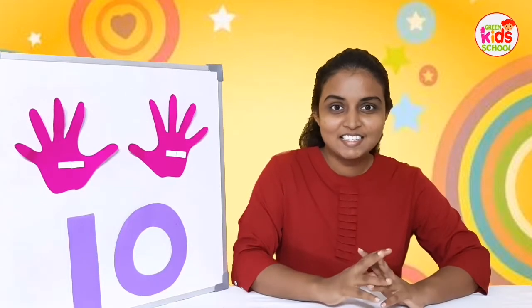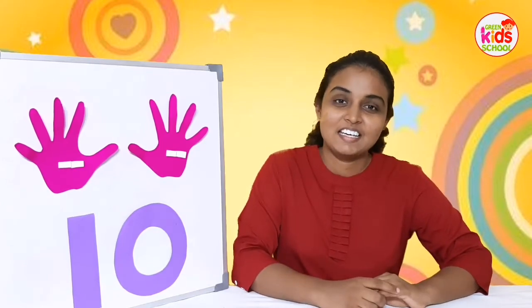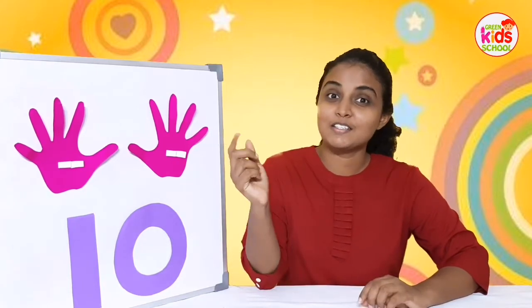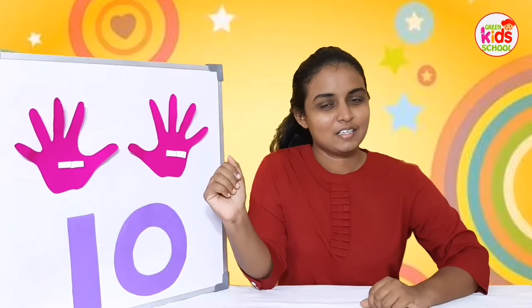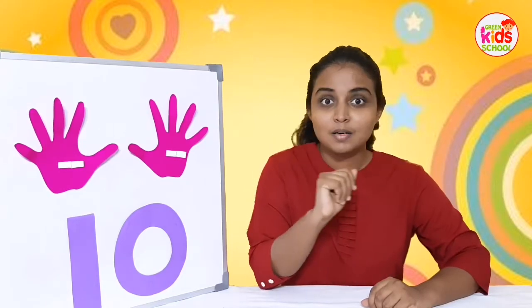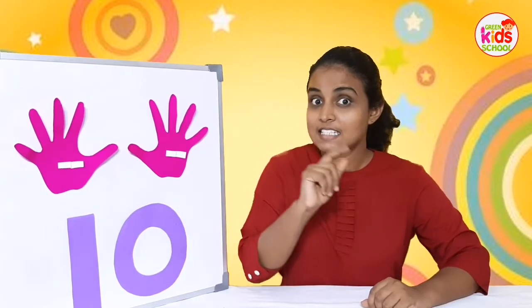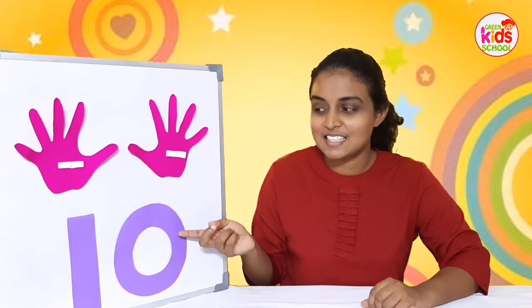Hello my dear kids, today teacher is here for another number lesson. Before learning a new number, teacher is going to recall the last number we learned. What was the last number we learned? It's number 10, very good!